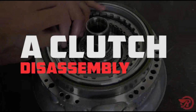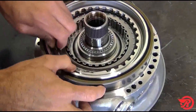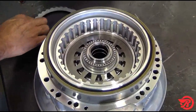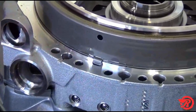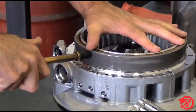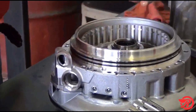A clutch drum teardown. First remove the snap ring, then remove the clutch hub with the clutches. To remove the B clutch piston, locate the apply hole above the locating tab. Place one hand on the piston and gently apply air in the apply hole. Then remove the B piston from the assembly.